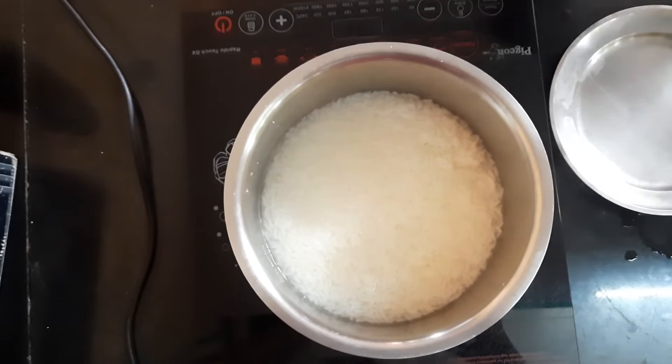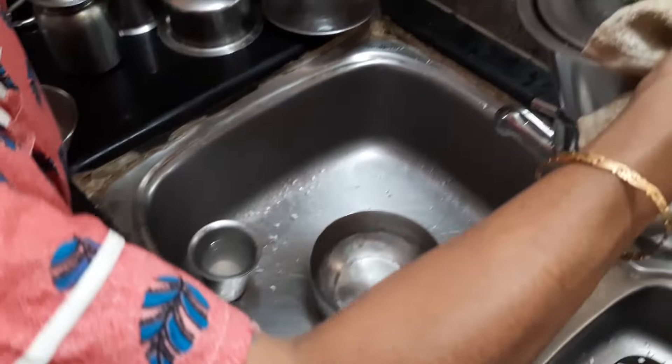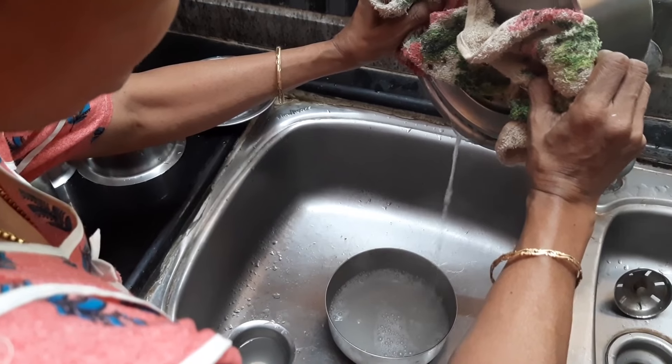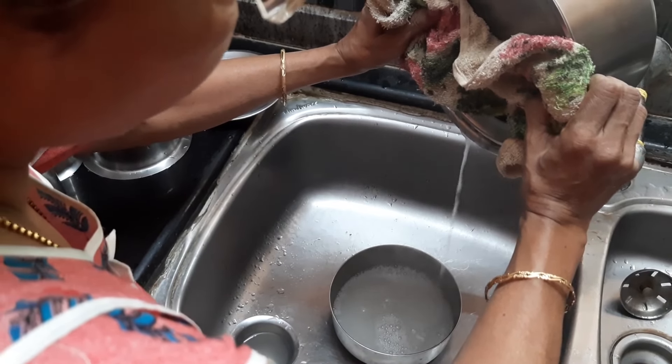The rice is ready for straining. You can see the starch flowing out of the rice. We need to strain it out completely till the last drop flows out of the rice.